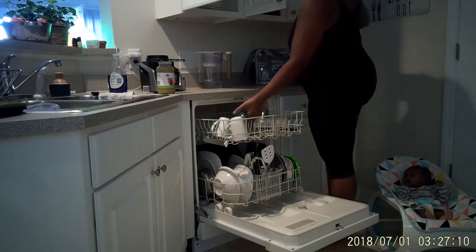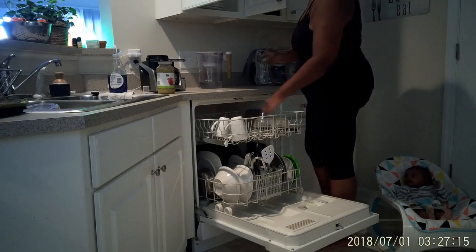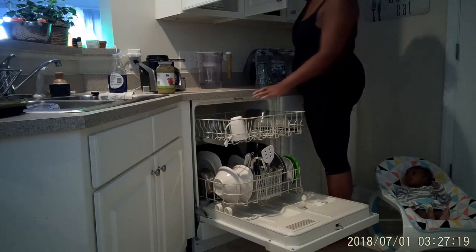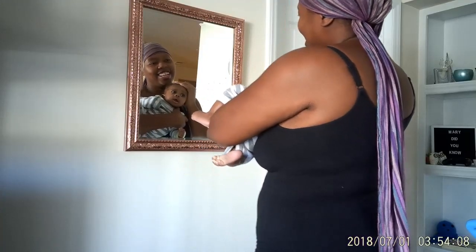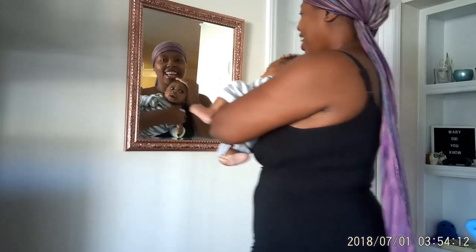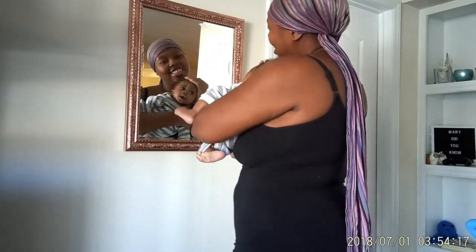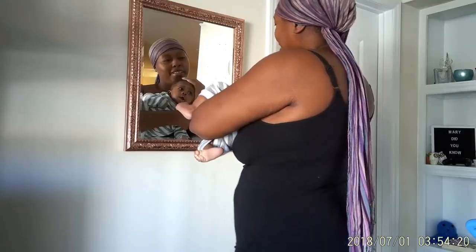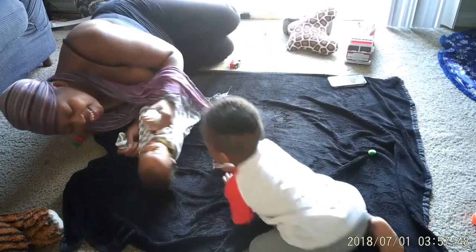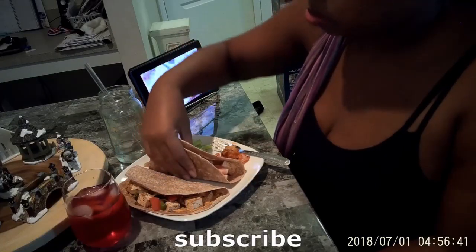So I'm just emptying the dishwasher. No matter how much I do the dishes, there's always more to do. I use the dishwasher and I wash by hand — I only run the dishwasher once a day. And this is us just doing some physical therapy. He goes to physical therapy once a week. He's got something going on where one muscle on one side of his neck is shorter than the other, so we have to stretch it out. He's probably going to have to wear a helmet soon.